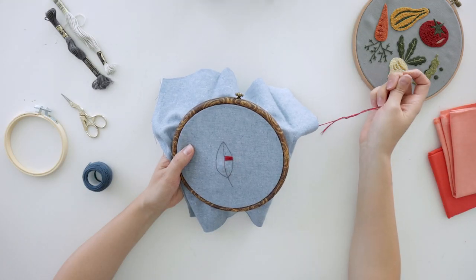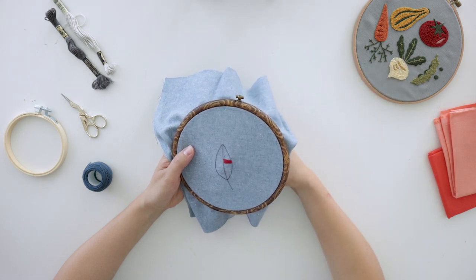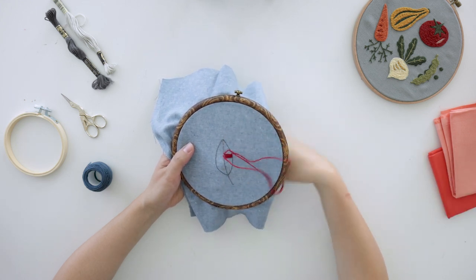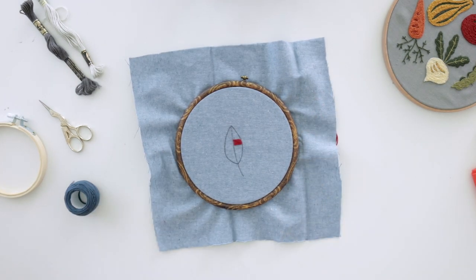Remember, you don't want to pull your floss too tight or it will cause your fabric to bunch up in between your stitches. Repeat this process until your section is filled with color. And that is how you do a satin stitch.